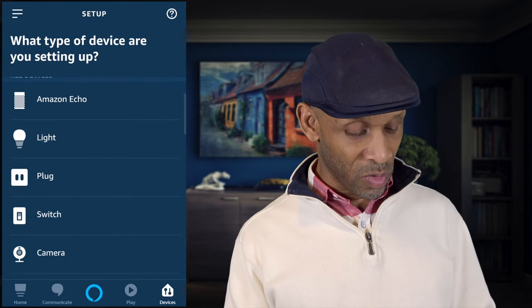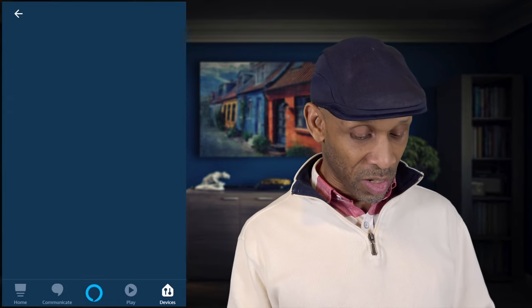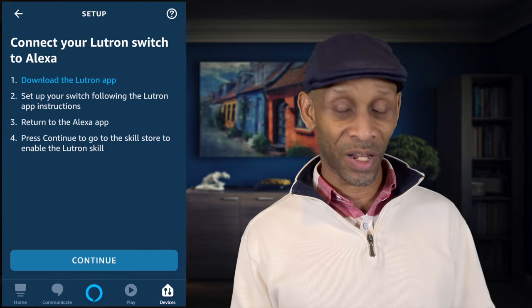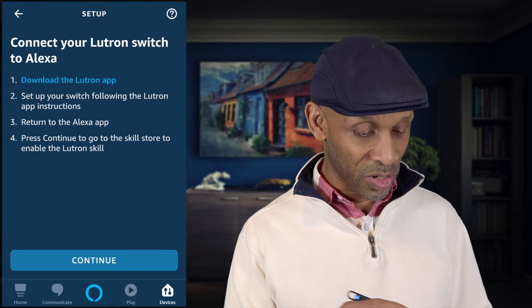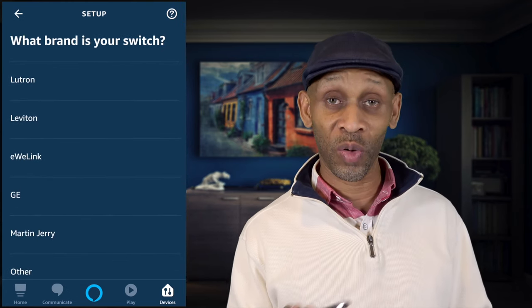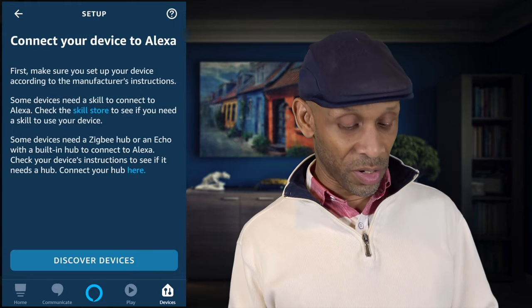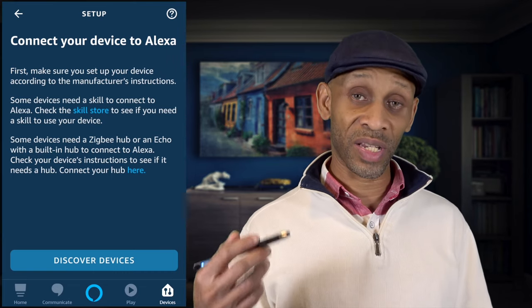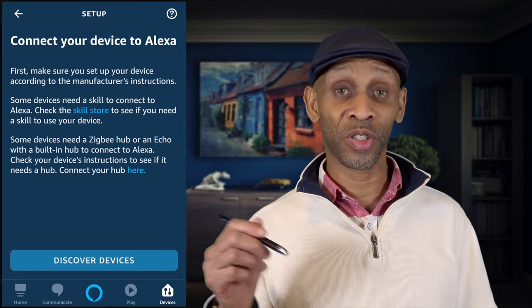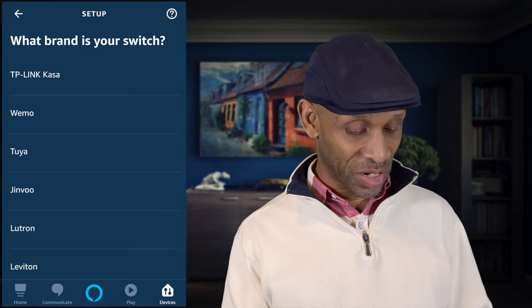Going further down the list we have switches — same thing here. You find the brand, click on it — for example, Lutron — and it's going to tell you to download the app, follow the procedure, click Continue, and choose the brand. At least you know which brands to buy. If your brand is not listed, you can go to Other and it will walk through the procedure to set that switch up with your Echo device if possible.